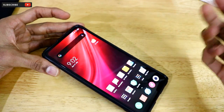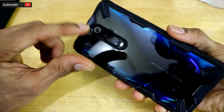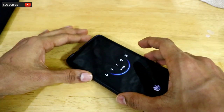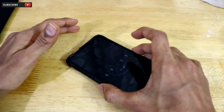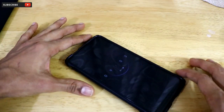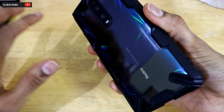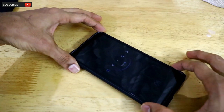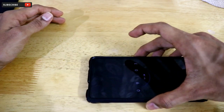The in-display fingerprint scanner works perfectly fine with the tempered glass. The Redmi K20 Pro has a camera bump and curved back edges, which normally cause the phone to wobble on a table — but with this case installed, it sits perfectly flat on the table without any wobbling.